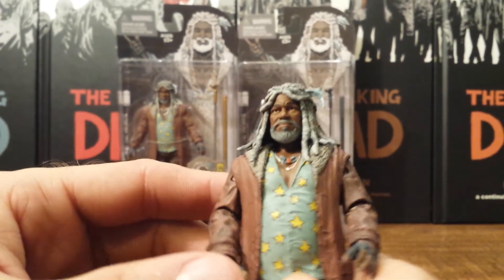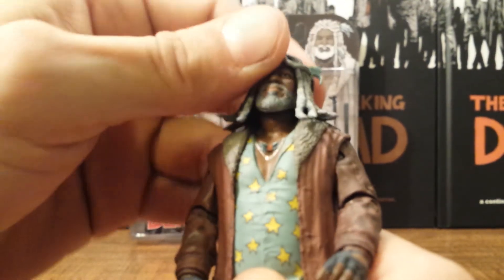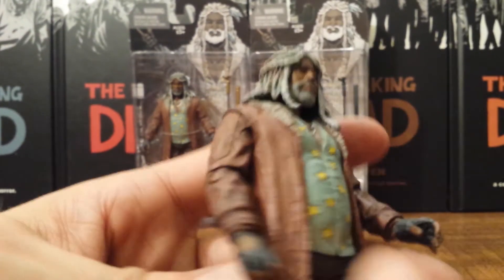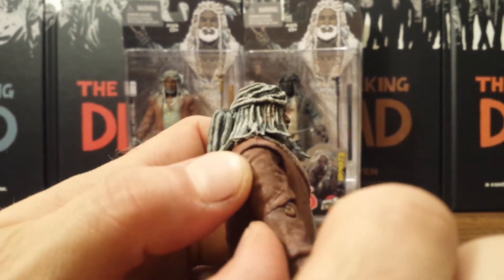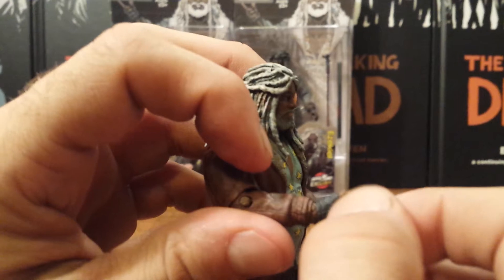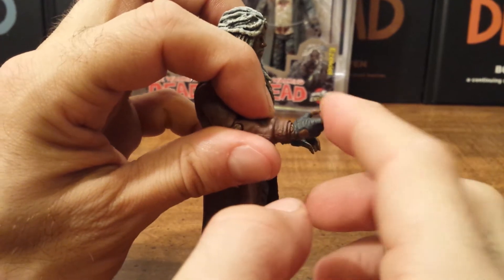Articulation-wise, he has a ball joint at the head which will look that far down, that far up, and rotate all the way around — though with his dreads you don't really want to mess with it too much. He has a ball joint and hinge at the shoulders which goes that far up and all the way around. There's a ball hinge at the elbows that goes that far up, back straight, and rotates all the way around. At the wrist he has a ball joint and hinge which rotates all the way around, though it doesn't go in and out too much with the hinge.